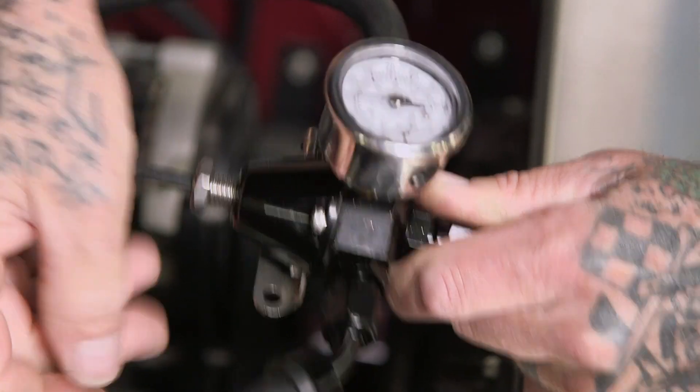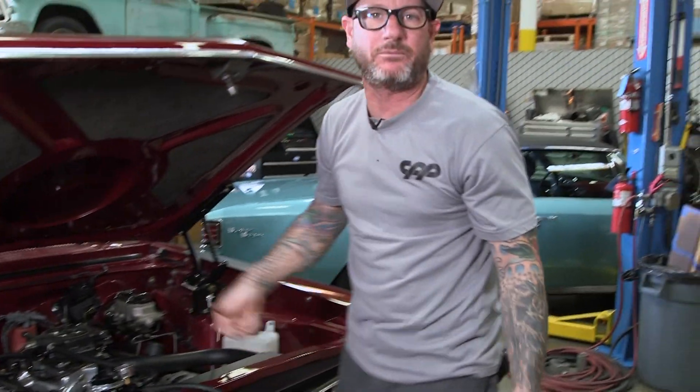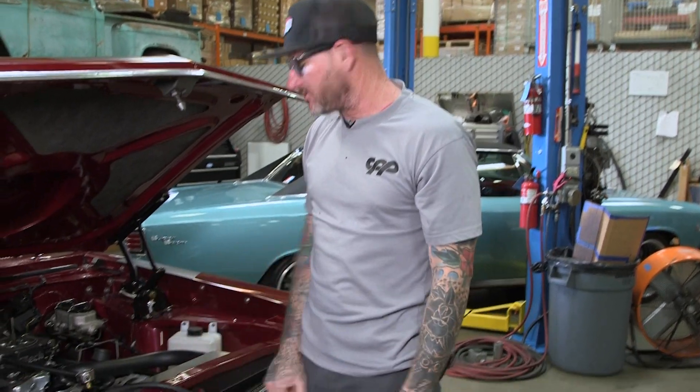Back up. So again, the EFI does not like anything under — to run properly I would say in the 58 range — but this just goes to show you that you can use this for a carburetor up until you get that EFI system put in.